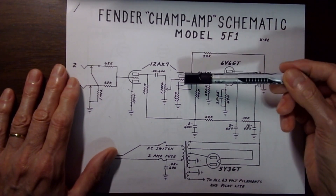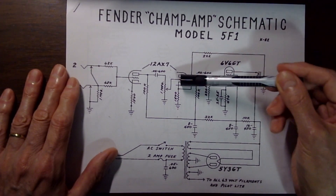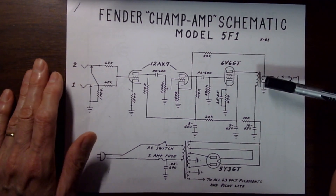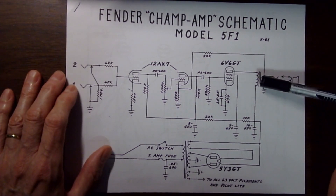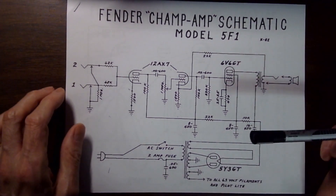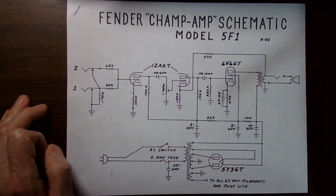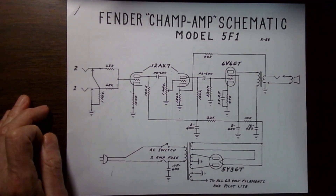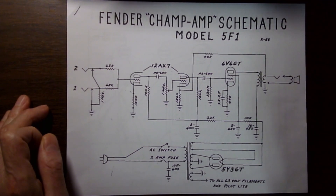Going back to the schematics - the feedback signal should be in phase with the signal coming to the grid. For that to happen, remember there is one inversion from the grid to the output, and I'm assuming there is also an inversion at the output transformer, so that it ends up in phase at the cathode. I think that's correct. I'm done with the 5F1 - see you around, bye.